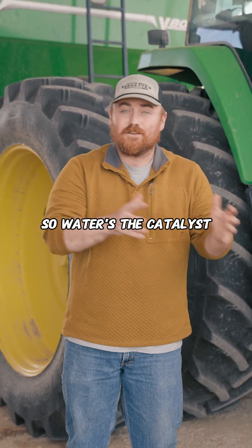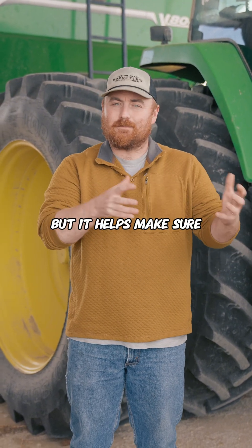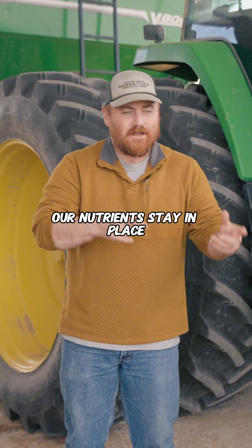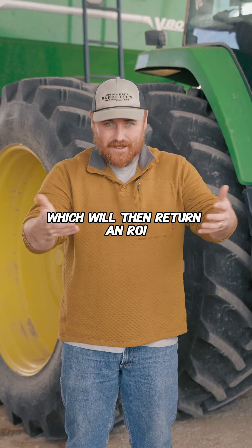Water's the catalyst. And if we get our biology cranking, that'll break it down further. It helps make sure our nutrients stay in place, but also provides carbon and oxygen to our biology, which will then return an ROI.